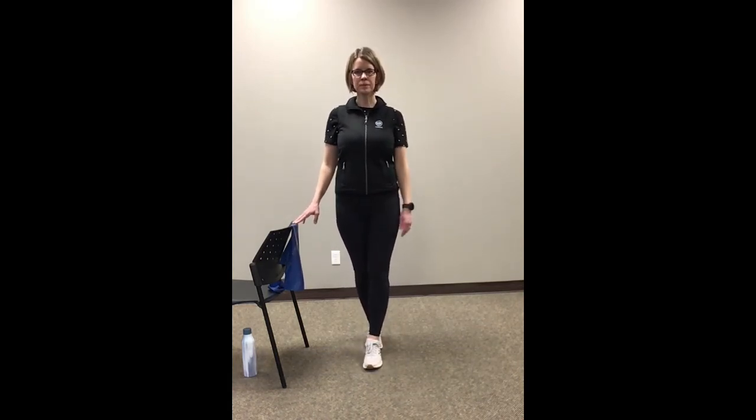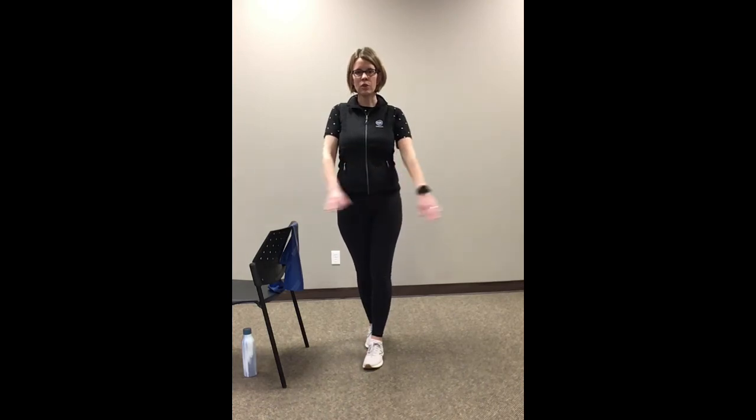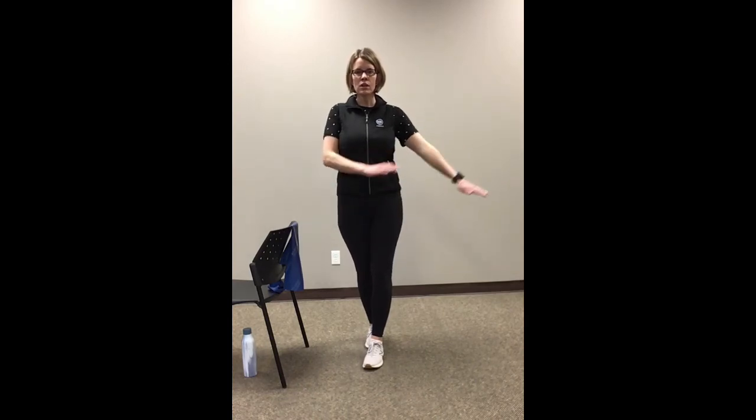Bring the other one out in front — again nice and tall. Let go if you're able to, but if you need to hold on, you can use two hands, one hand, one finger, or just hover your hands. Do some gentle arm movements if you feel like you need an added challenge. If you don't, then stop where you feel like you're getting some challenge but still feeling safe as well. Five, four, three, two, and one. Alright, shake those legs out a little bit.